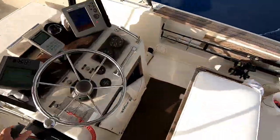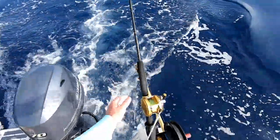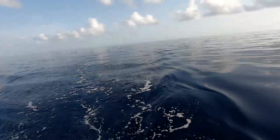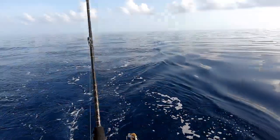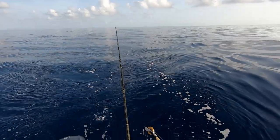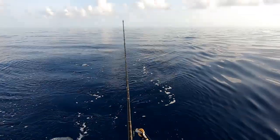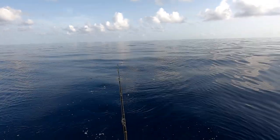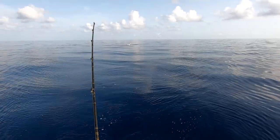It's on, I think. Something really walloped that line a minute ago. It's gone, whatever it was. We got him back. Dolphin.